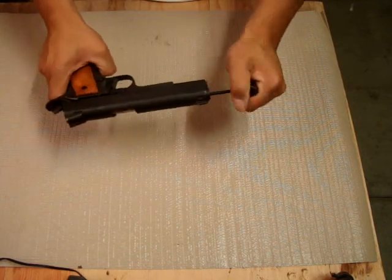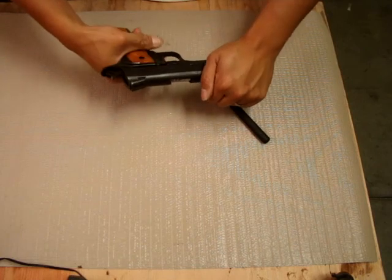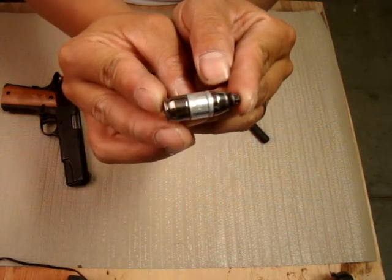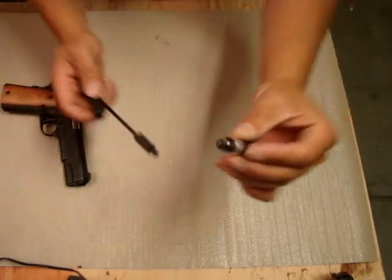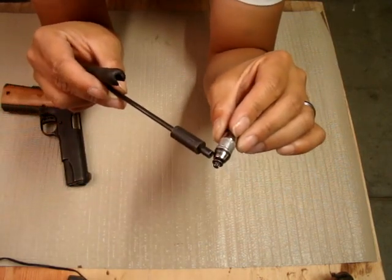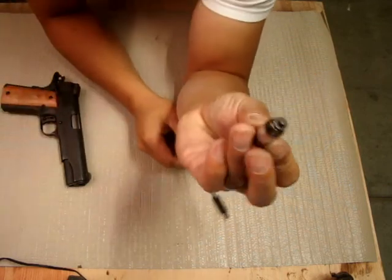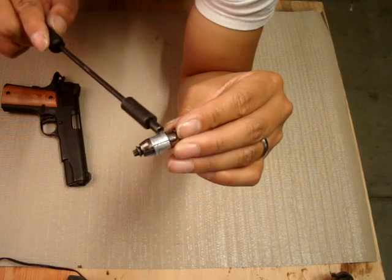Put this in here, counterclockwise, and this comes out. Now how it locks in there is — let's see if you can focus on here. This outer ring right here, this top half, when you put your special key in there, it expands. So this top piece goes into this, expanding this part right here.